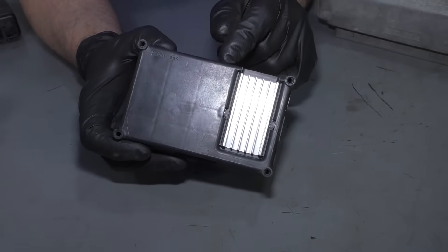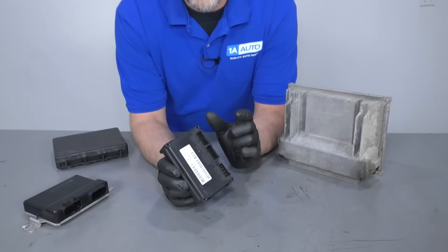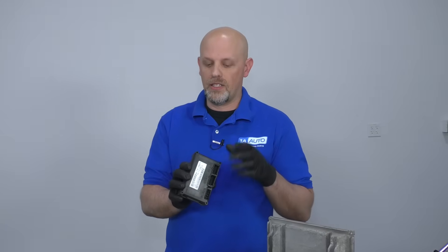Here we have the TCCM, which is the transfer case control module. This is going to control functions of the four-wheel drive — whether it goes in and out of four-wheel drive, it's going to let everything know through this module.